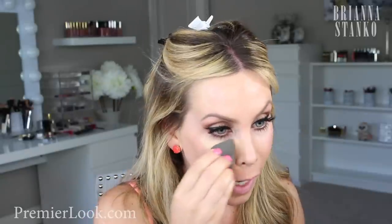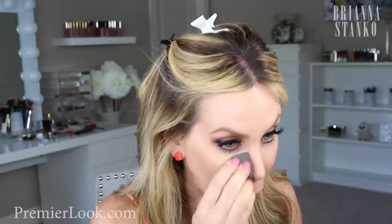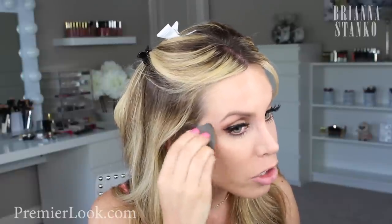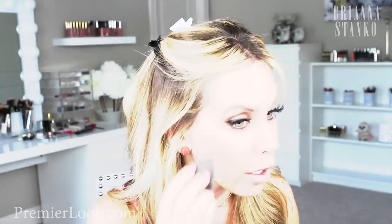Do you see how this is making your under eyes just look flawless and hydrated — seriously just perfect? I love this concealer so much. I've been honestly just grabbing this concealer every single day. It's become my go-to.